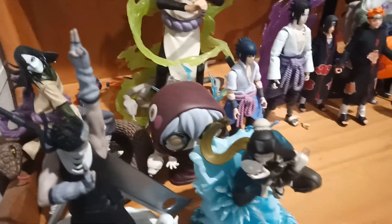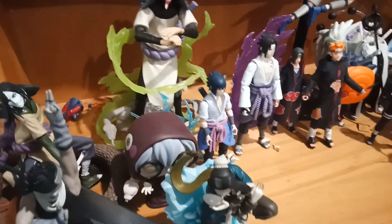Haku and Double Cell. I've got the Mattel vintage ones, but they're too expensive, but these two are pretty good though.